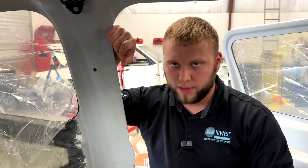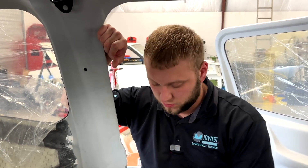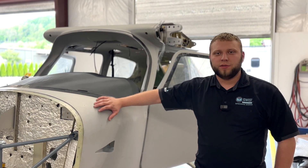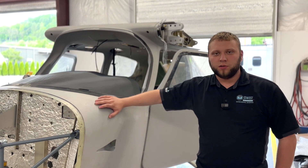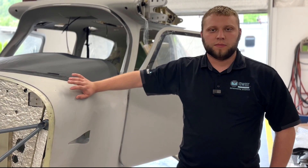Once we figure out what the factory's idea is, we're going to make sure our harnessing matches that so the installation can go smoothly. We hope you enjoyed this quick brief overview of the Sling High Wing kit. We unfortunately don't have a ton of time to go into every nitty-gritty detail, but if you have questions we'll do our best to answer them.